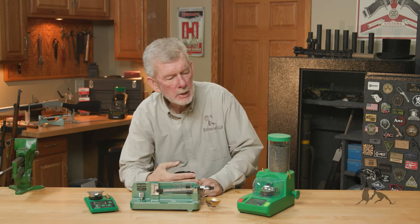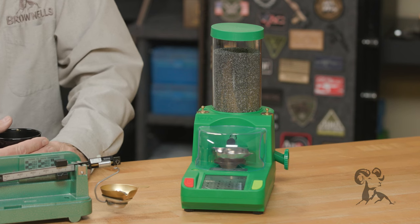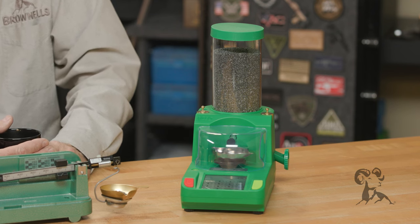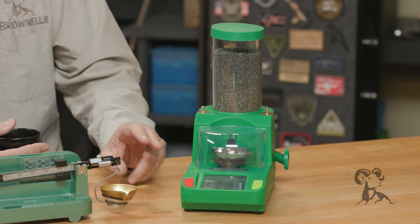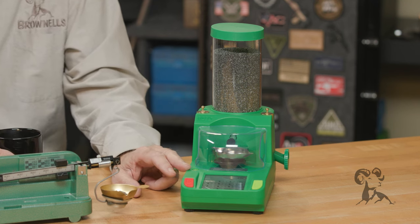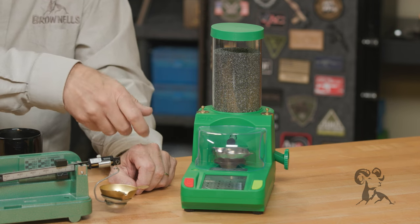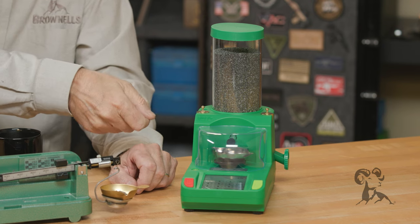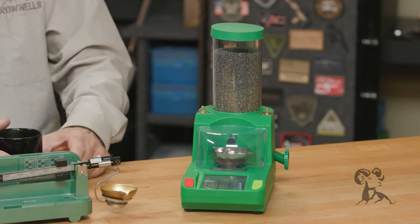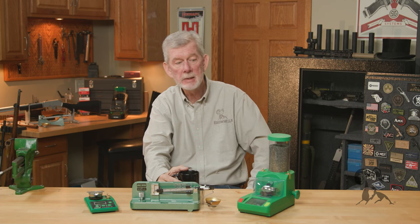Now let's look at each one of these. The Cadillac — the automatic dispenser — is really nice if you need to weigh every charge. If you're shooting at half a mile or something, you definitely want to weigh every charge. Once you set it up according to the instructions, it dispenses the charge and stops at the correct weight. You take it out, dump it through your funnel into your case. When you replace the pan, it automatically starts dispensing the next charge. It goes faster than you think weighing each charge, which is why they've become so popular over the past few years.